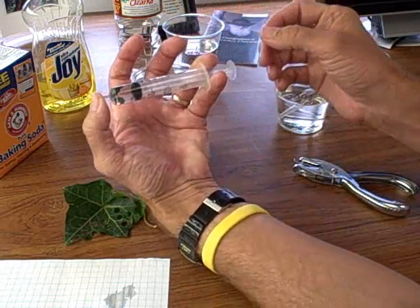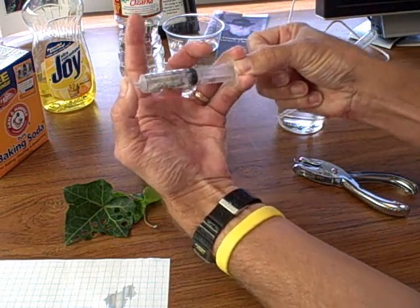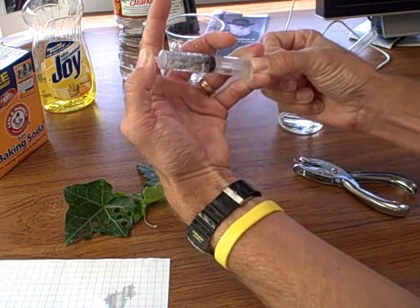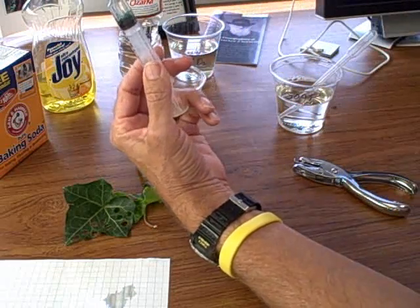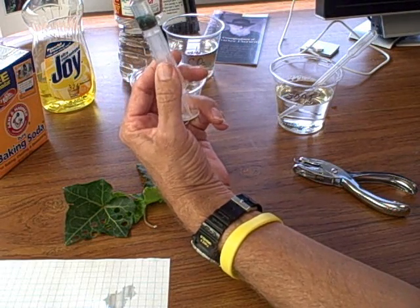I've got this suspended between my fingers with my thumb over the end. I'm going to use my thumb to help pull the plunger down. I shake it around a little bit, then let it go — and look, that didn't even need soap! Soap is sometimes critical and sometimes not, but this time I didn't need it, so it worked really well.